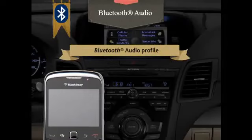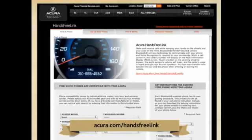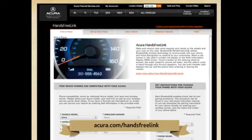The device must first be paired with the Bluetooth hands-free link system and be compatible with the Bluetooth audio feature. Since not all Bluetooth enabled devices will support this capability, please refer to Acura.com/hands-free-link for a list of phones or devices that are compatible with the Bluetooth audio feature.